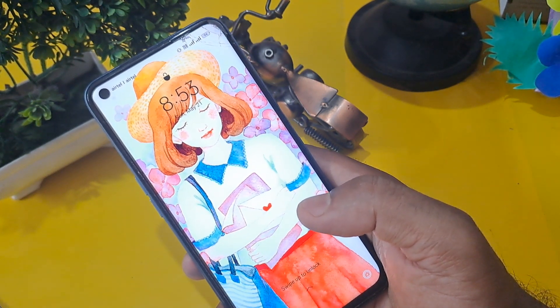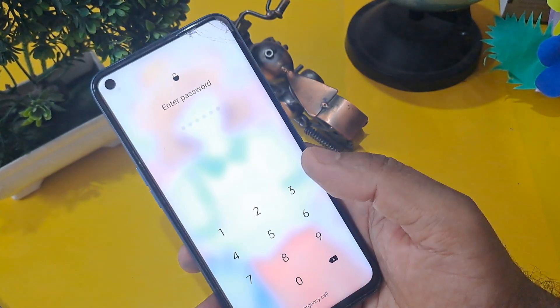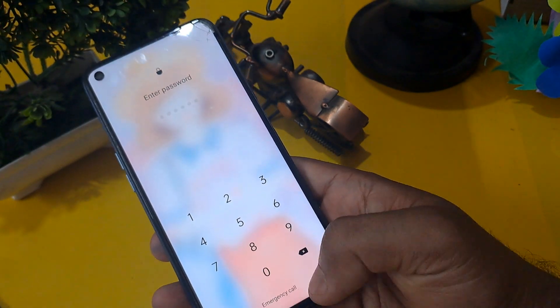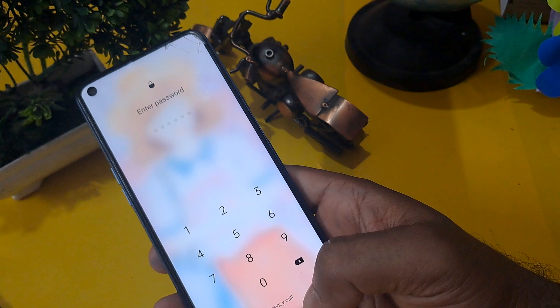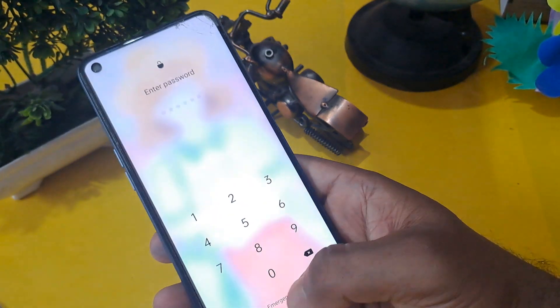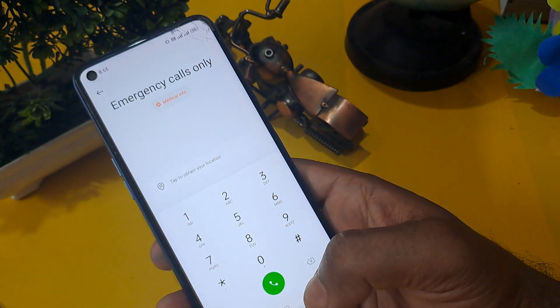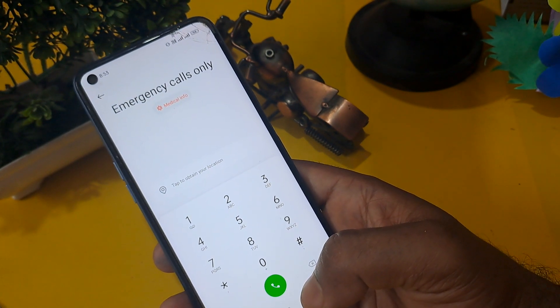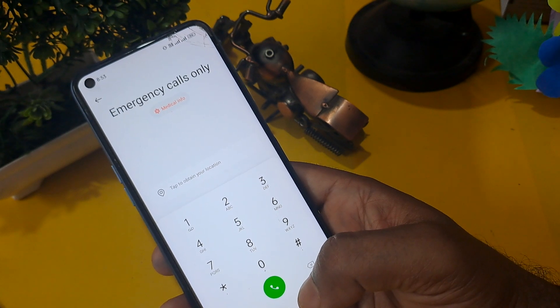As you can see, the handset I have is pin locked. Below it, the emergency call option is visible. You have to press on the emergency call button. This process is called the fully offline method.